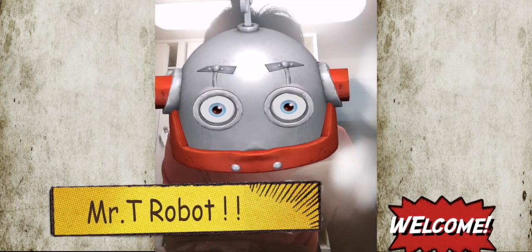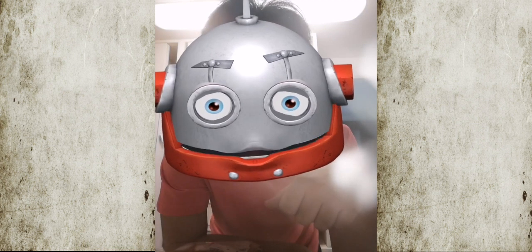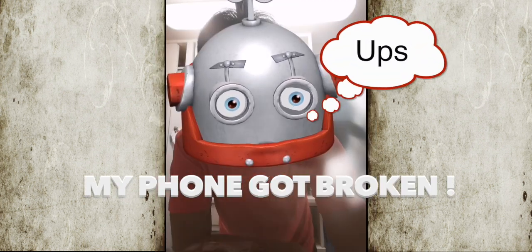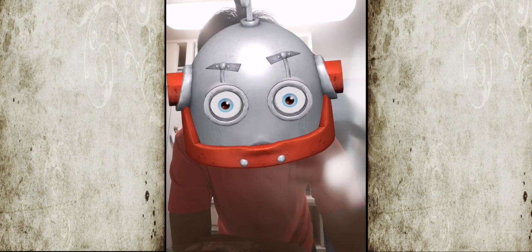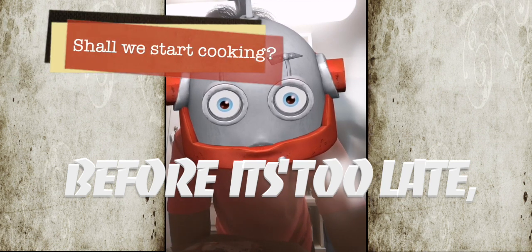My robot is malfunctioning because my phone is kind of broken, so before my phone and the robot get totally cracked, let's start cooking, shall we?